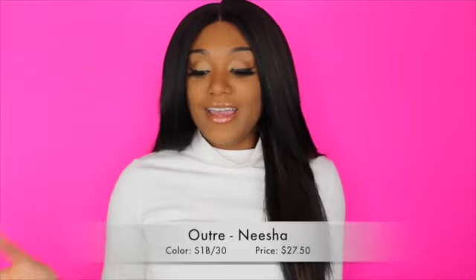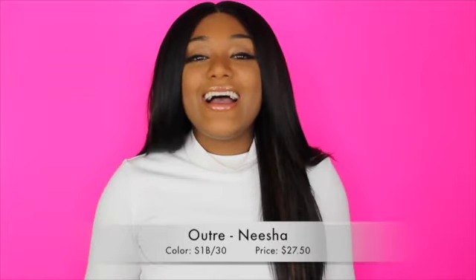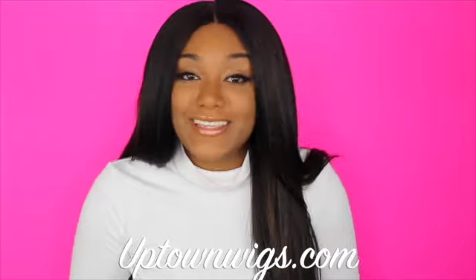I really like her now. At first when I tried her on I was like, wait a minute, but now I'm definitely into her. Again, this is the Outre Nisha wig in color S1B30 — the information is going to be right there. Big thank you to Uptown Wigs for sending this lovely unit. The fullness of this wig is how I like my hair to look because I'm natural underneath, so my hair is thick and I try to keep that same texture. Make sure you guys subscribe to our channel, like this video, and leave a comment. Ness is going to be back next week with another wig review from Uptown Wigs as well.